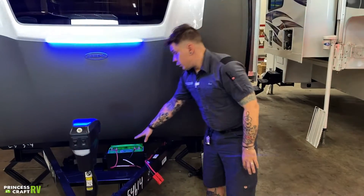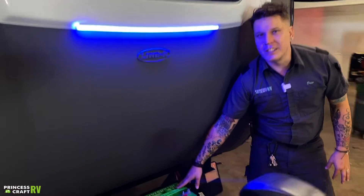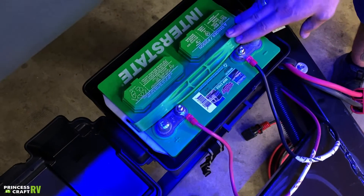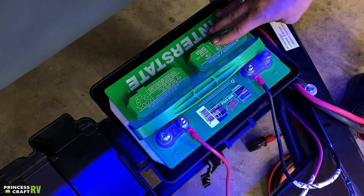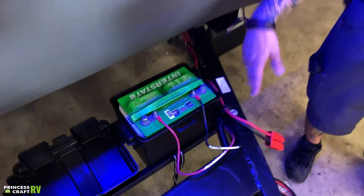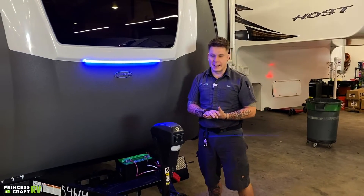One thing I do want to back up and mention: this is a lead acid battery. It does carry some maintenance to keep it in tip-top shape. What you're going to do is pull these vent panels up a couple times a year and refill with distilled water as necessary. There is a clearly marked water line within those battery cells and we do just want to go ahead and maintain that.